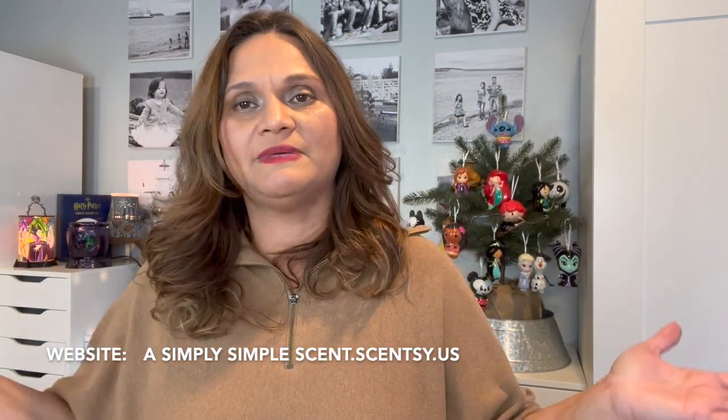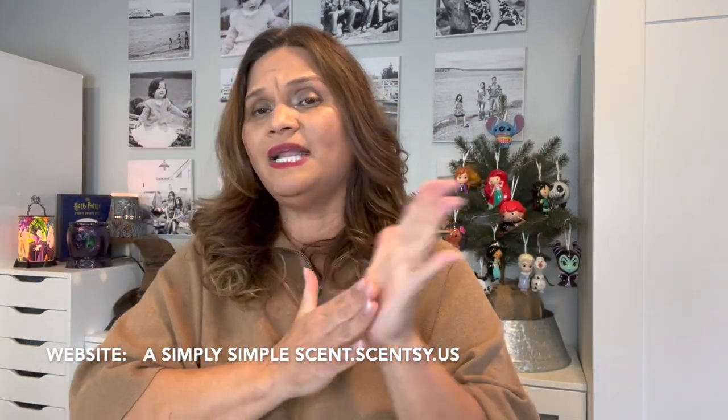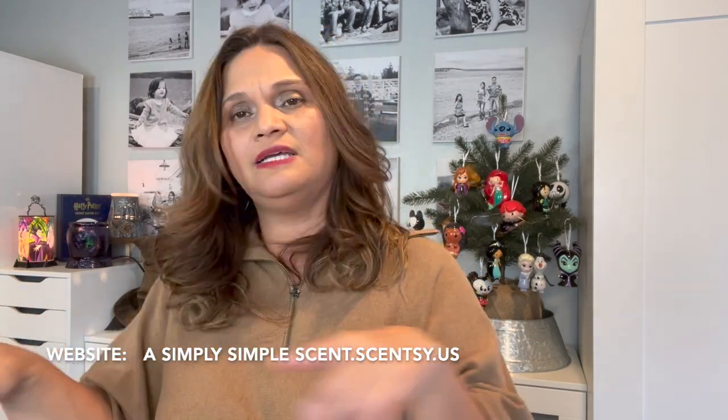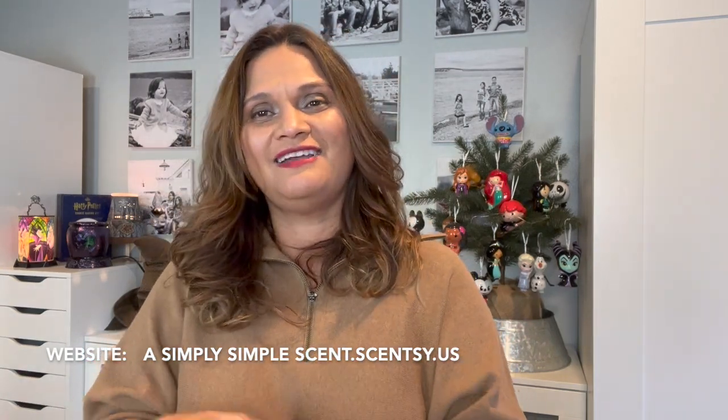That's it, friends! My Scentsy videos are always long — I'm already at 23 minutes. Thank you guys for stopping by. I'm going to have another video of just an unboxing — one warmer — and I'm excited to add it to my collection. Until then, mahalo friends and thank you for stopping by.